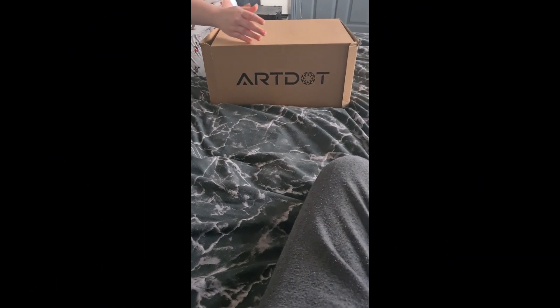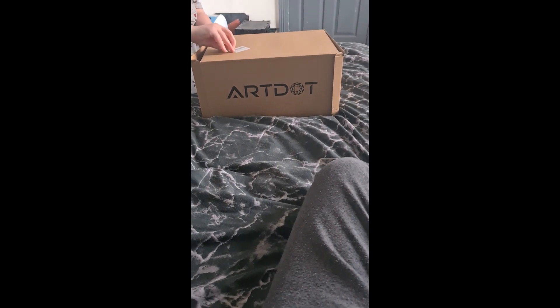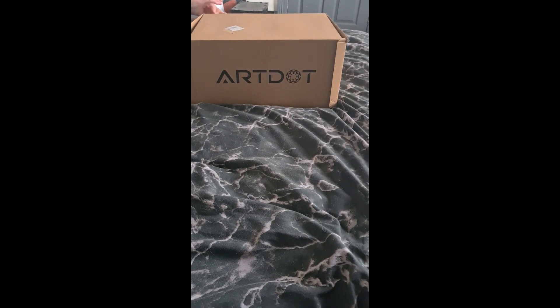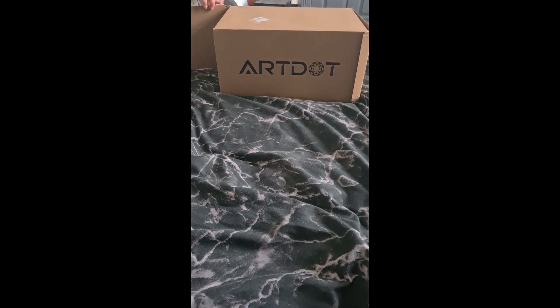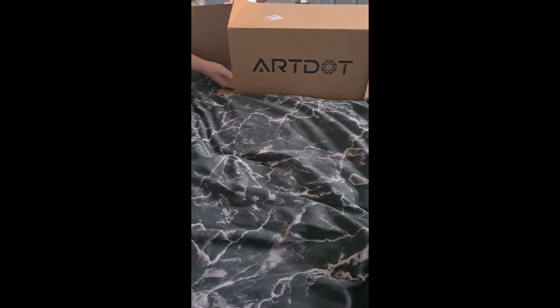Hello tabbies and welcome back to Sparkle and Paw Prints with Miss Sparkle! Today I have an art box unboxing — an actual box unboxing from art dot... I ordered it myself, so I paid for it. It was like 40 pound or something.